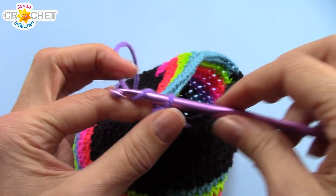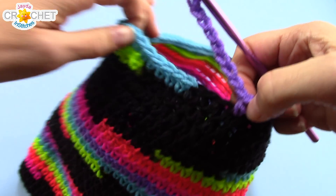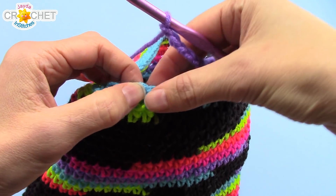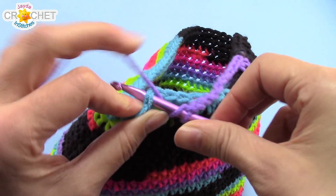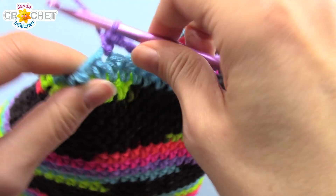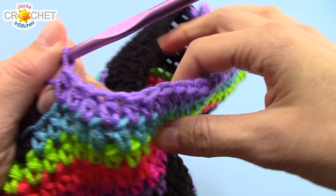Once you have 10 chains, be very careful not to twist it. Now you're going to skip 10 stitches — find the 10th stitch, and then into the stitch next to that, so number 11, you're going to half-double crochet. Be very careful not to twist your chains. You should have something that looks like this. Now you're going to half-double crochet into each of the next 20 stitches — including the first half-double crochet you work after all the skips, you should have 21 half-double crochets.